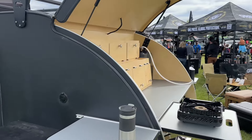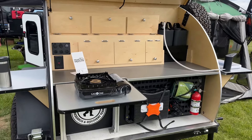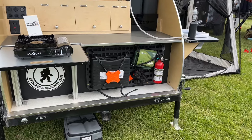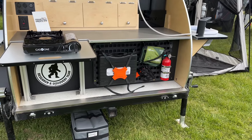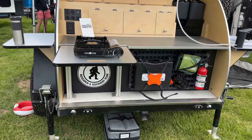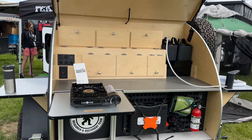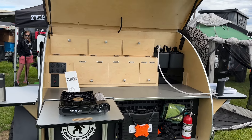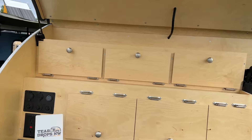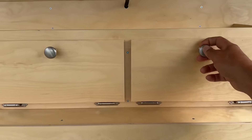Look at this galley — this is fantastic. We've got a molle panel on the back, and because of the depth of the trailer, obviously they have limitations. Part of it goes to the inside. But we've got storage here, top and bottom.